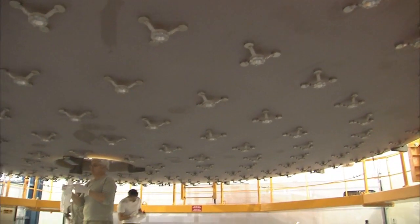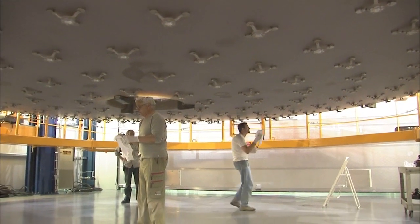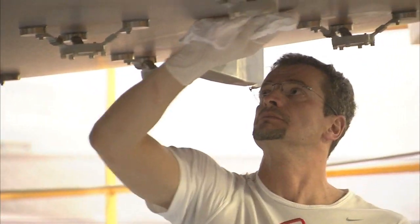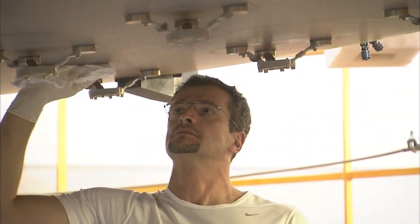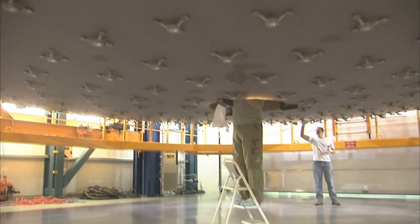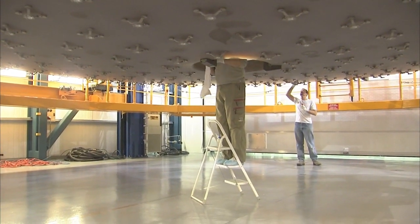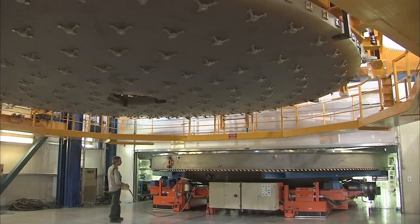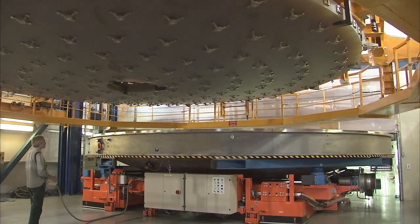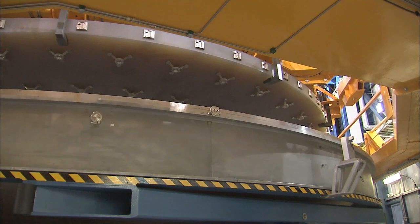Before the optical engineers start work on re-coating the optical side of the mirror, they must clean its back surface by hand. This cleaning is essential as it removes oils, particles and other contaminants that could damage the mirror in the vacuum chamber. Afterwards, the bottom half of the vacuum chamber is brought in and the mirror is carefully lowered into it.